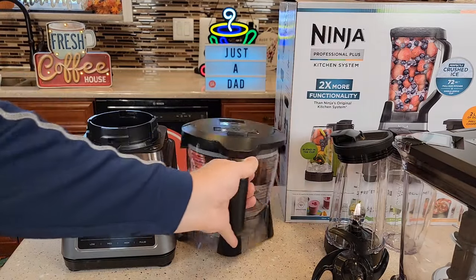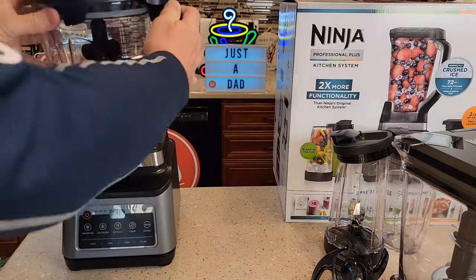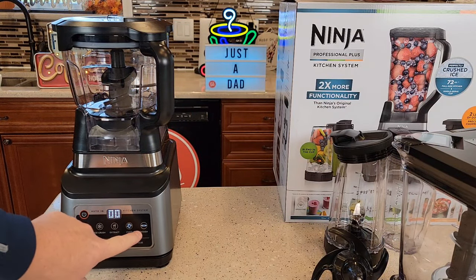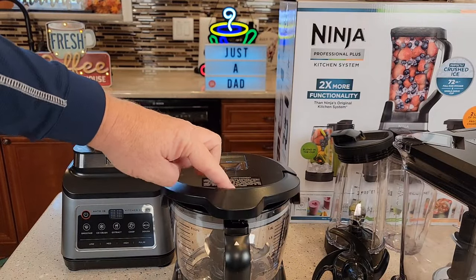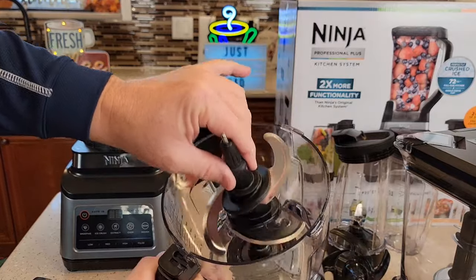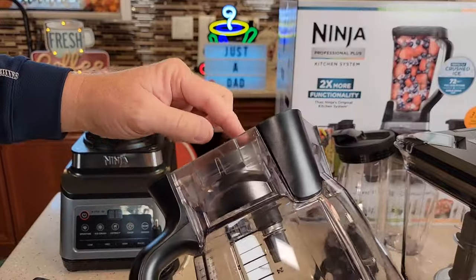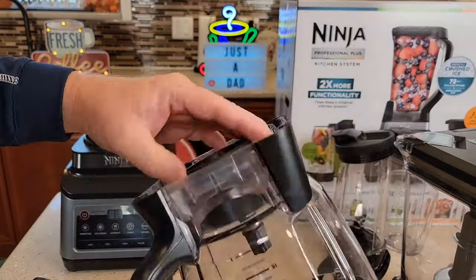Next, we've got this food processor bowl. It's kind of big. It turns at a slower speed, and when you install it, it activates different buttons. When installed, you've got chop and dough. It's got the same kind of release — you press this button, lift this up, and lift that off. These blades are very sharp, so be careful. This turns at a reduced rate — for every revolution this turns, this one turns about half a revolution, so that's how it doesn't turn as fast.